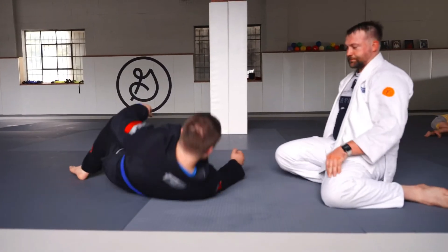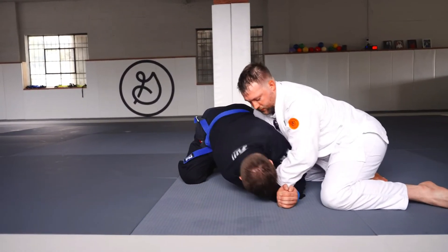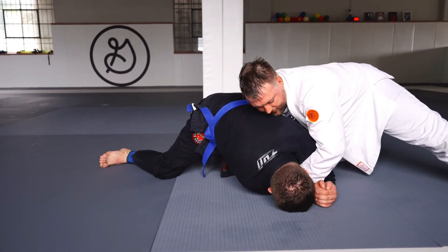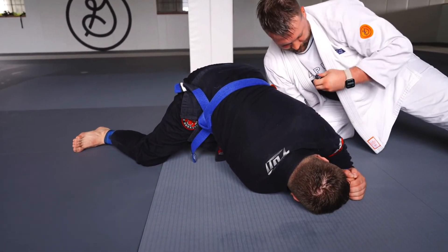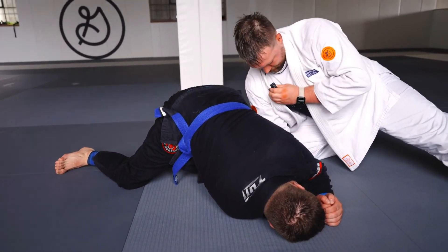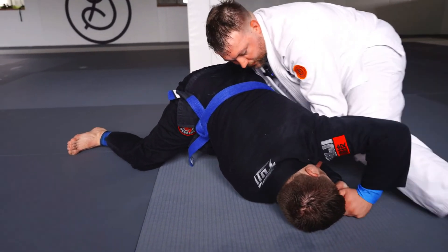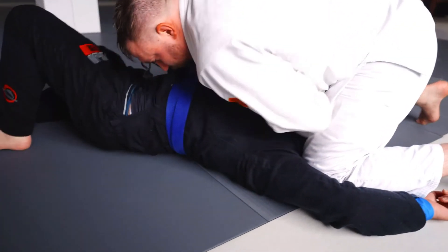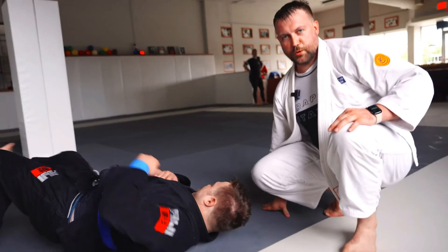One more time. I come underneath, grabbing onto the far arm, pulling it tight. If he bases out too hard, what I can think about doing is scooping this hand underneath the chest, and now bringing my knee under his elbow, scooping under the back of his neck, and pinning the butcher.